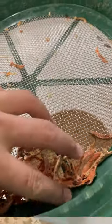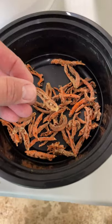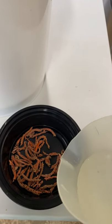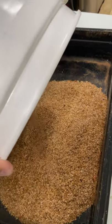I sift out the mealworms and food substrate, remove the carrots, take out any that appear to be moldy, add fresh water and allow it to soak. I then add the food substrate and mealworms back into the bin.